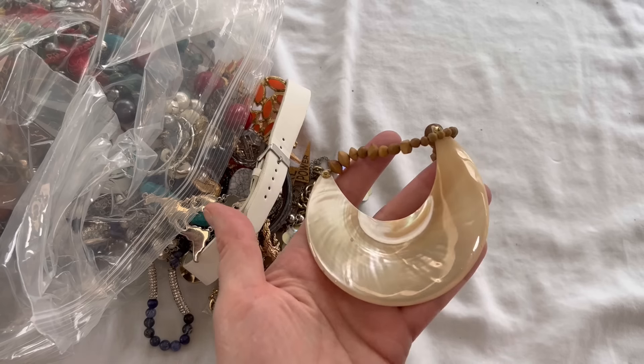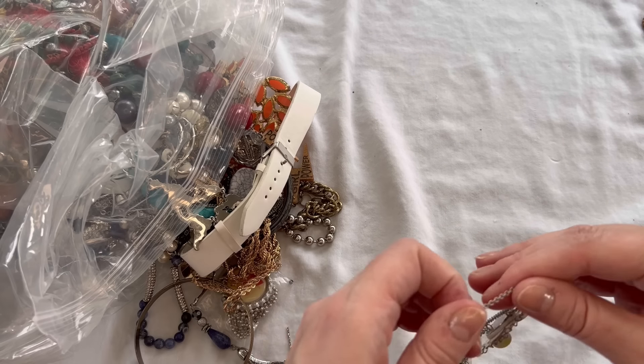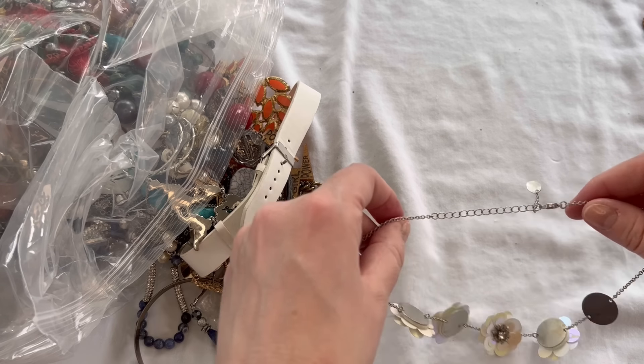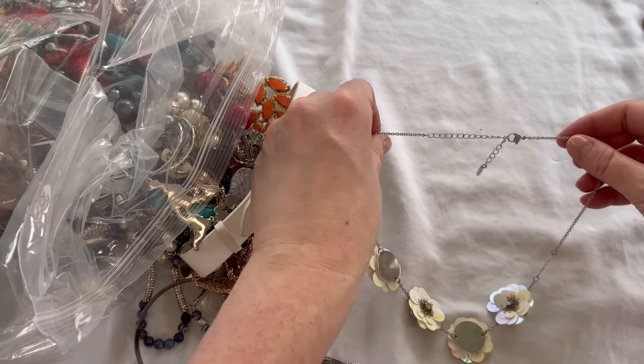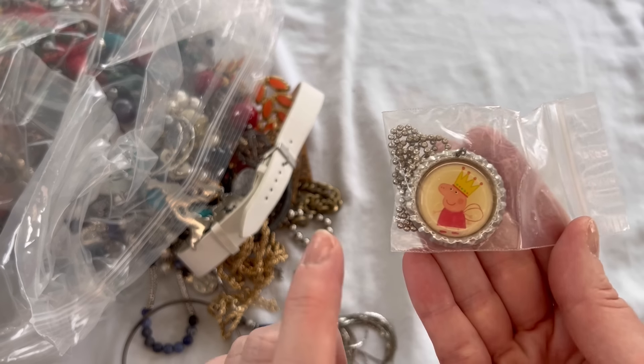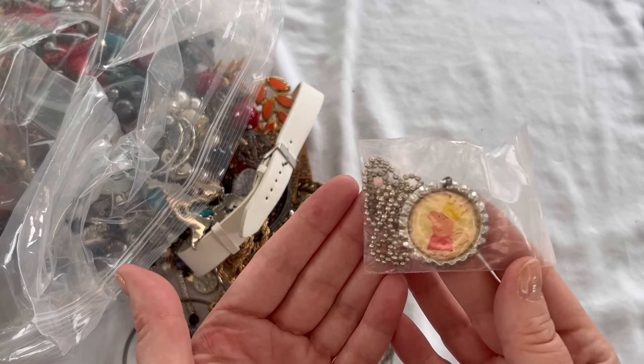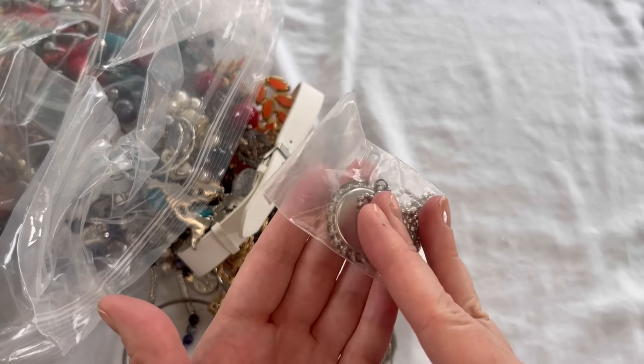Very pretty for summer. Next up we have a necklace and this one is Claire's. It looks like we are missing one of the flowers, so that will be in craft for $1. Next we have a little necklace with a pig on it — it looks like it's on a bottle cap with a ball chain. We'll just do $1 on that one. I don't know if that's Peppa the Pig maybe, but just a dollar on that piece.